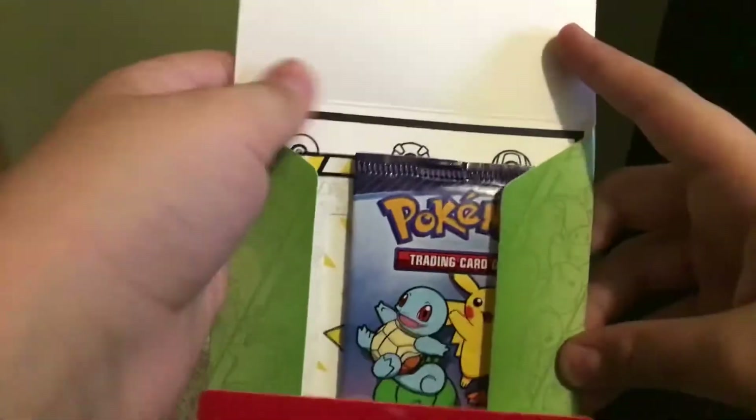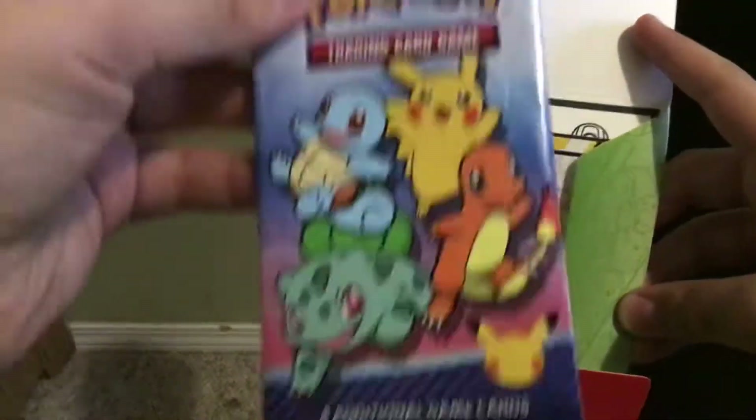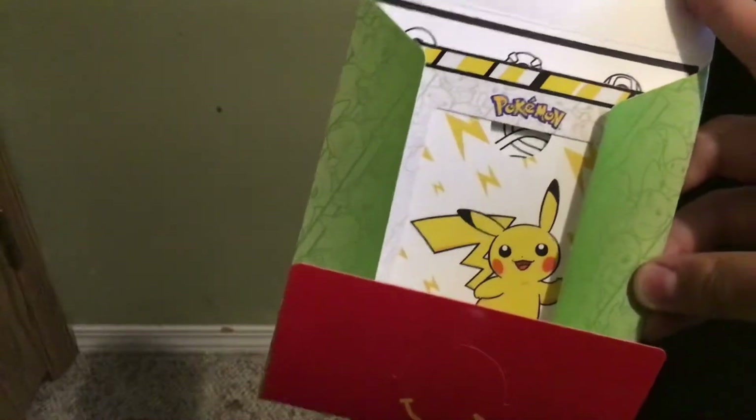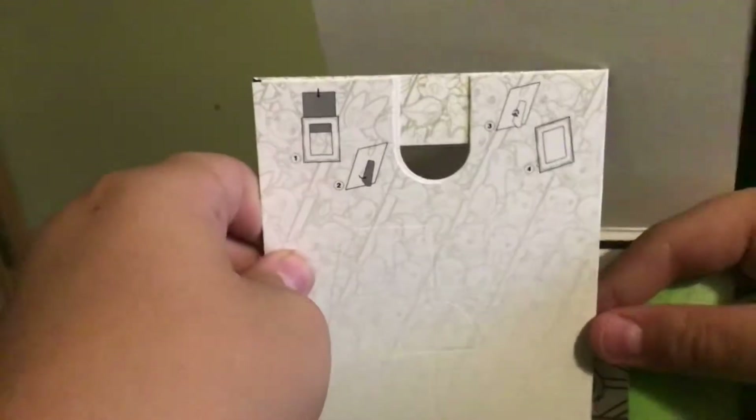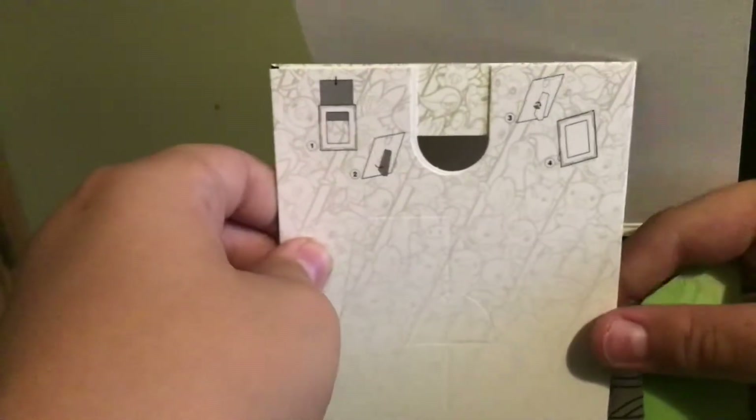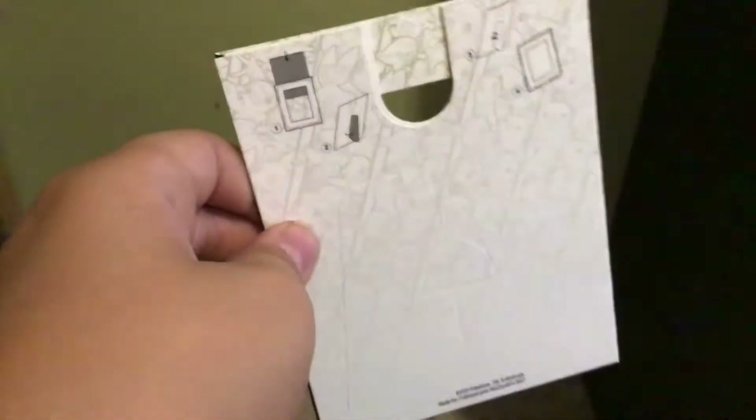Let's see what we got in here. Ooh, cool. Pack of cards. And this thing. And an activity — this is a thing to hold your cards. Nice.